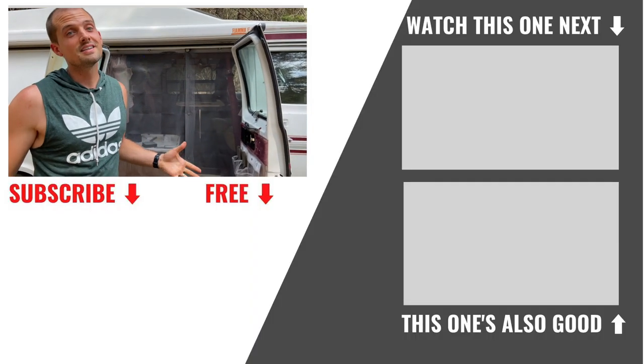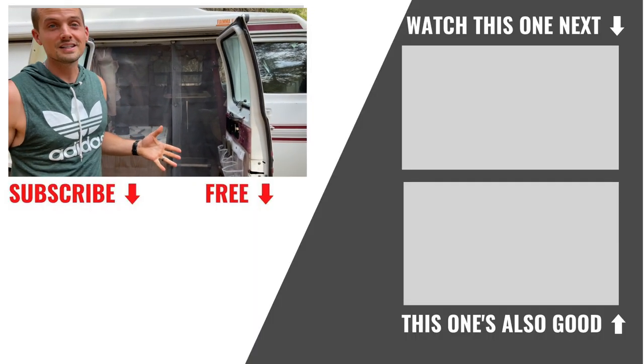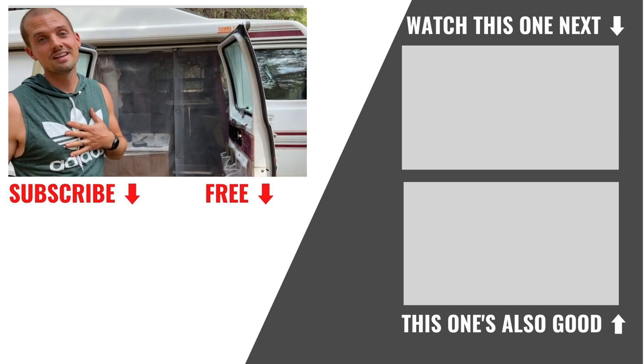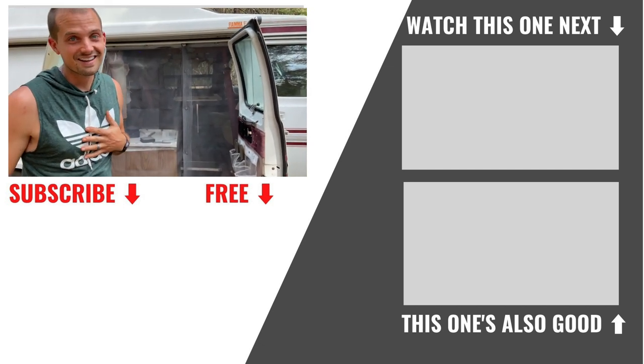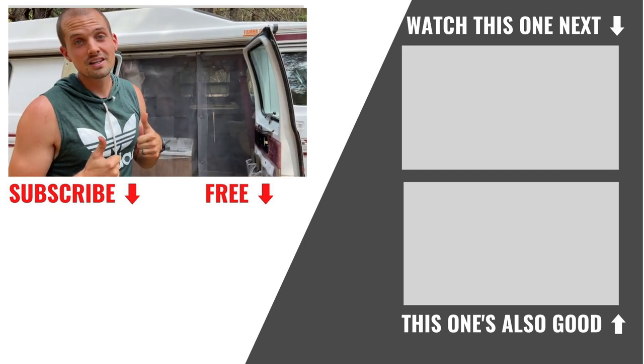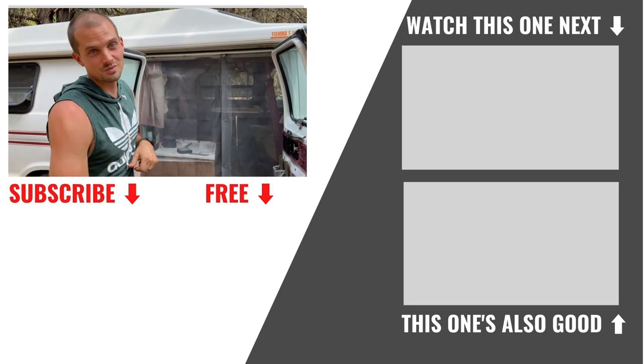Guys, if we can do it, seriously — we are the least handy people, at least I am. Diane's handy. If we can do it you can do it. Give us a like, subscribe if you want more van life videos, and we'll see you in the next one.